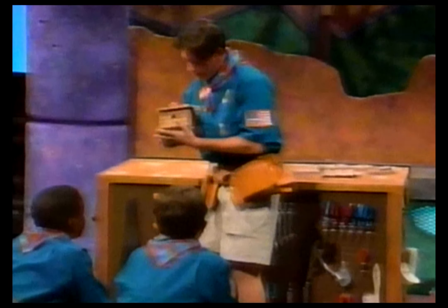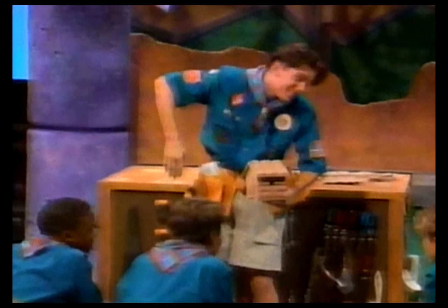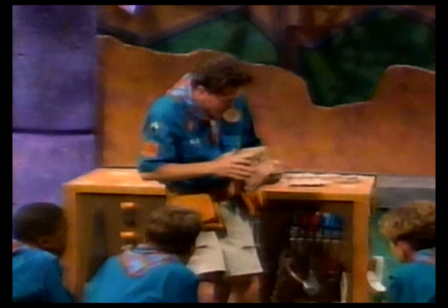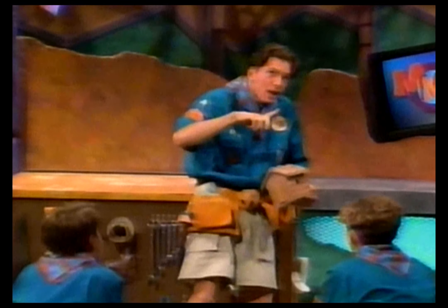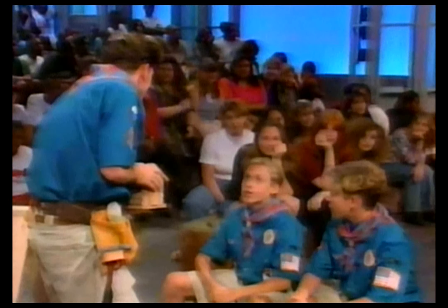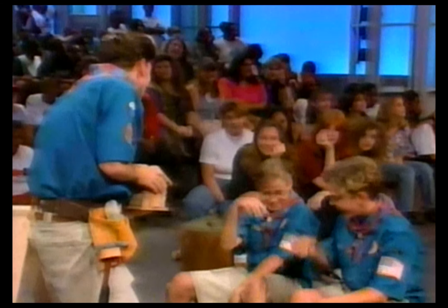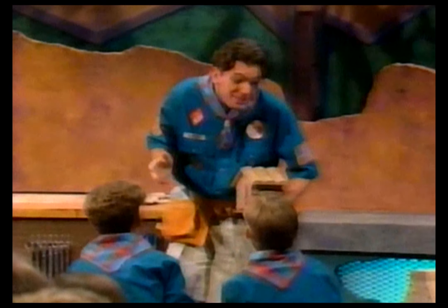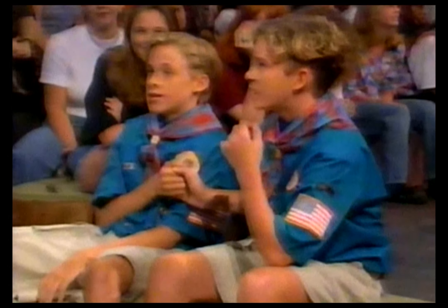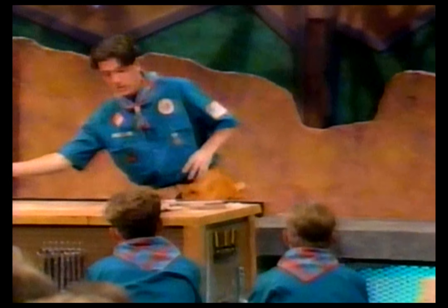Cute, isn't it? I mean, can't you just imagine a little whippoorwill in there, sitting in the easy chair, checking out a couple of Woody Woodpecker cartoons, and scarfing down a few worms? Sounds good, doesn't it? I'm not too big on Woody Woodpecker cartoons, but those worms — they sound great. What do you say we build a birdhouse?